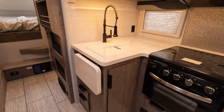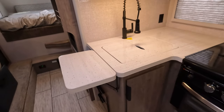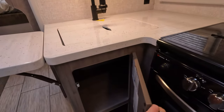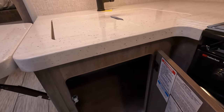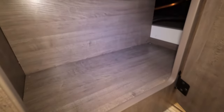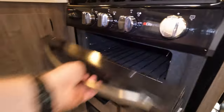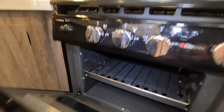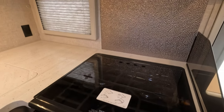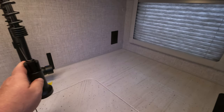There's a flip-up countertop that would greatly increase your counter space — sometimes just that little bit goes a long way. Huge under-storage. You've got your oven, three-burner cooktop, backsplash, and nice solid-surface countertops.